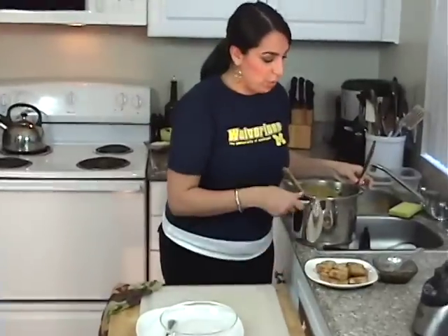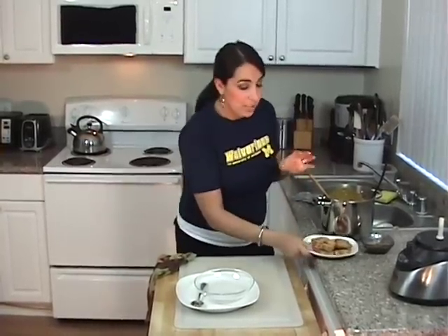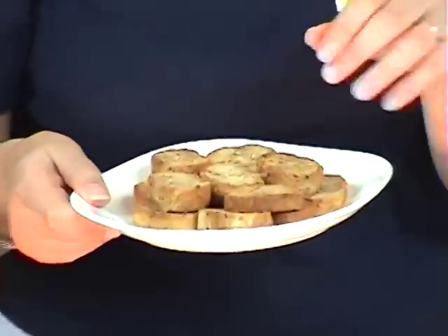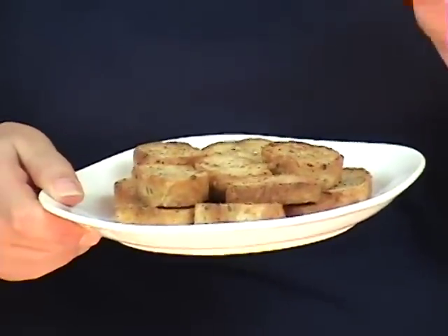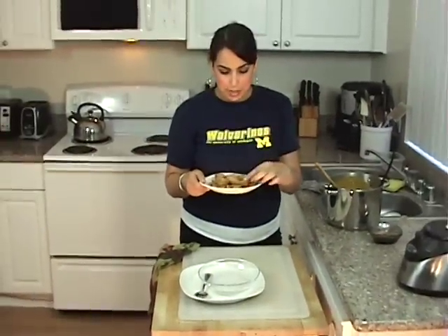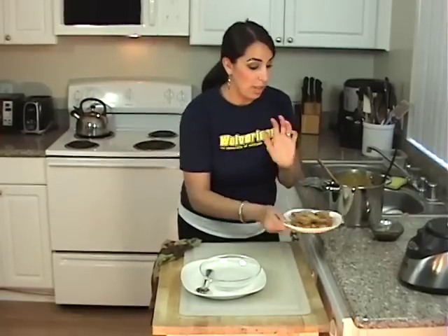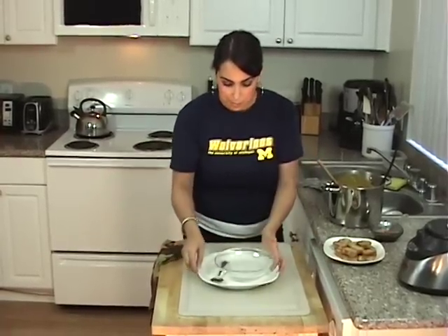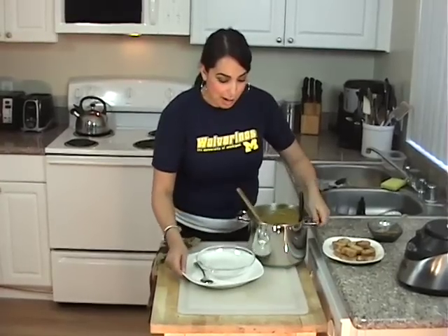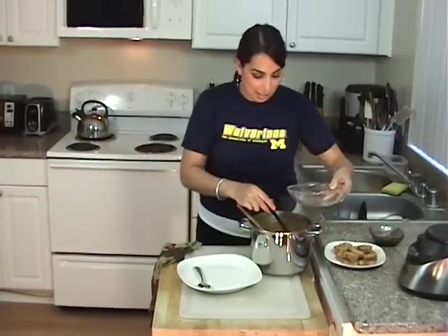I like serving my soups with some croutons. I had some bread in the freezer that my husband did not like — he thought it was too tough. So what I did was cut it up into nice thin pieces, dissolved some olive oil on it with some garlic powder, salt, and black pepper, and toasted it in the oven on a baking sheet for about ten minutes. They're amazing with soup and you can serve them with any kind of soup you like.